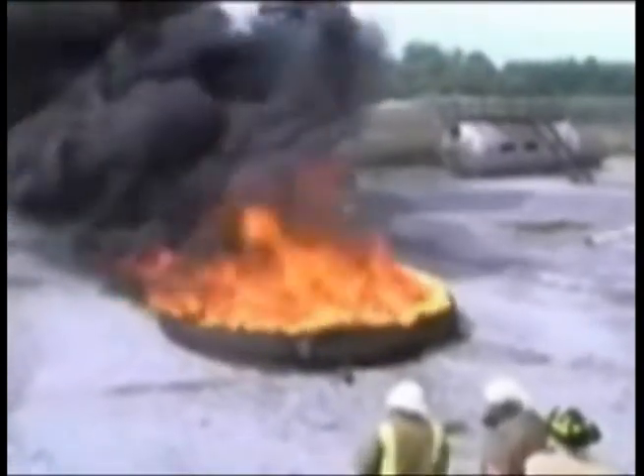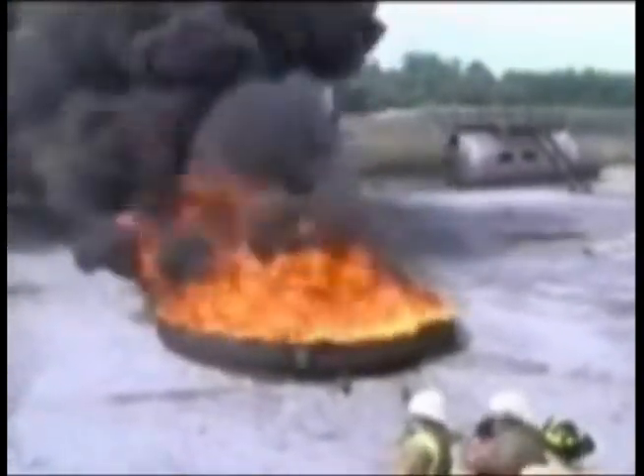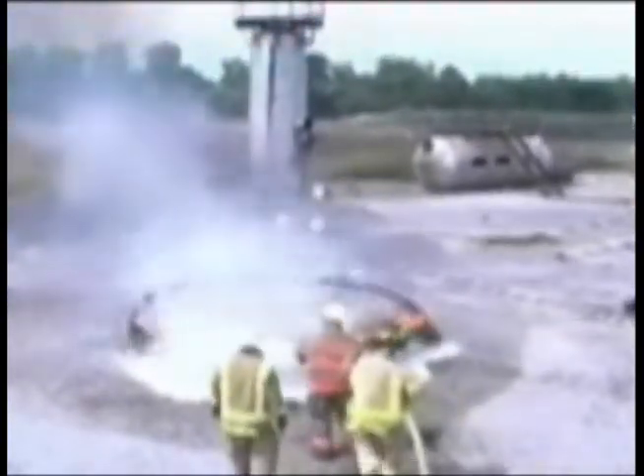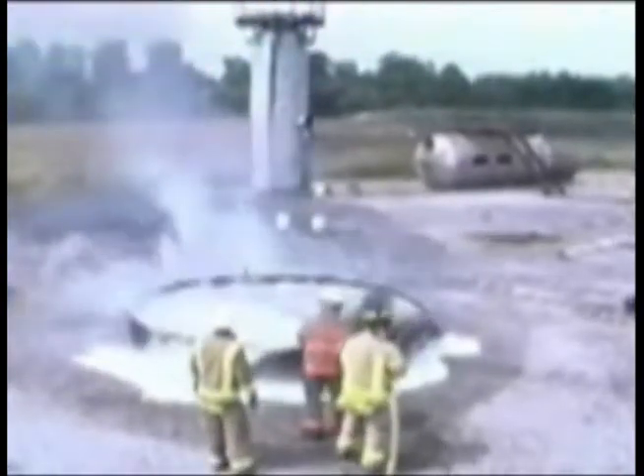In this video, the firefighter approaches the burning jet fuel using a 40-degree sweeping motion. The suppression objective in this type of fire is to sweep across the surface of the jet fuel, encapsulating the hydrocarbon vapor, permanently cooling the fuel and the steel tank.